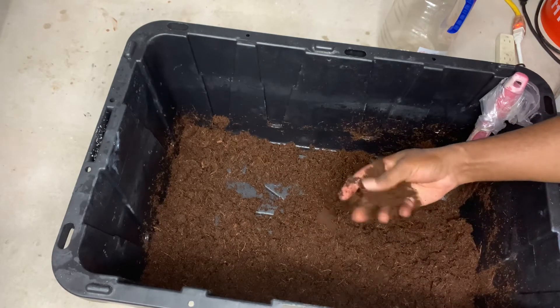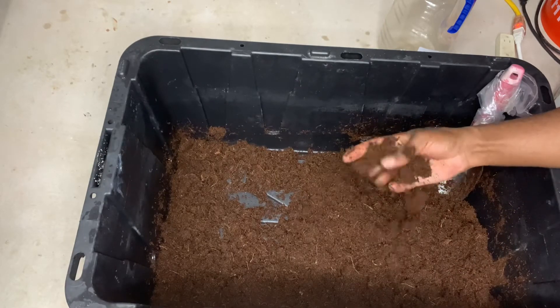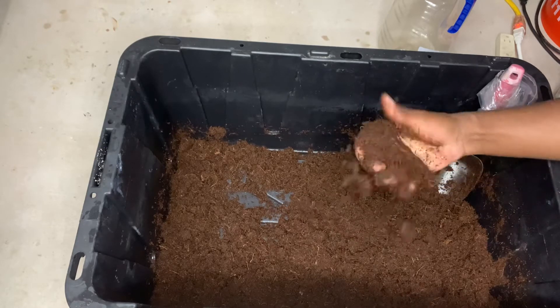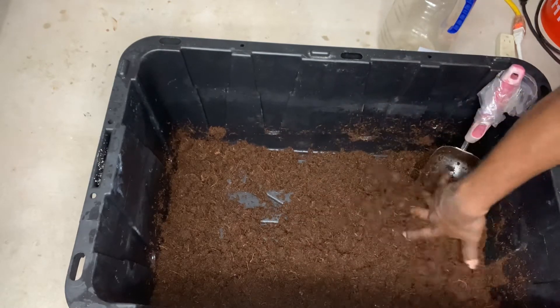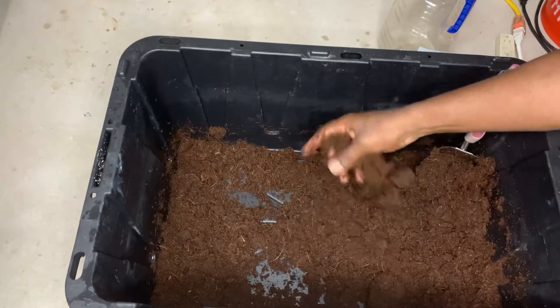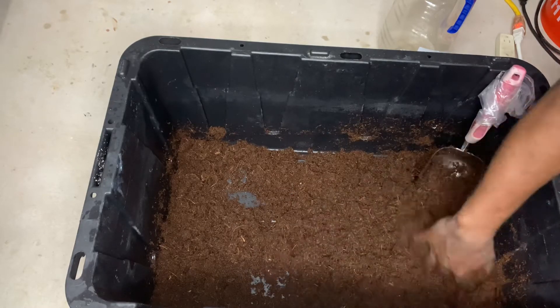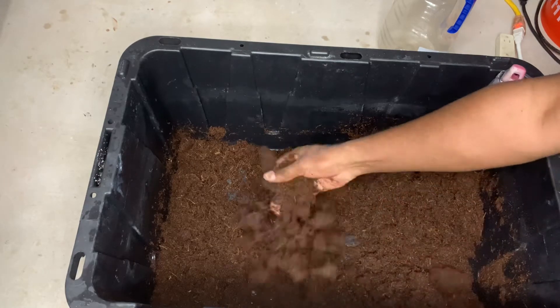It actually makes a really good growing medium when you use it in a hydroponic system. You can see how it crumbles nicely in your hand, but the problem is this stuff holds water in it — see how I can just wring it out just like that. That is, to me, not very acceptable when it comes to growing tomato seedlings. It would be very, very susceptible to rot and such. So next up, we're going to add the peat moss.